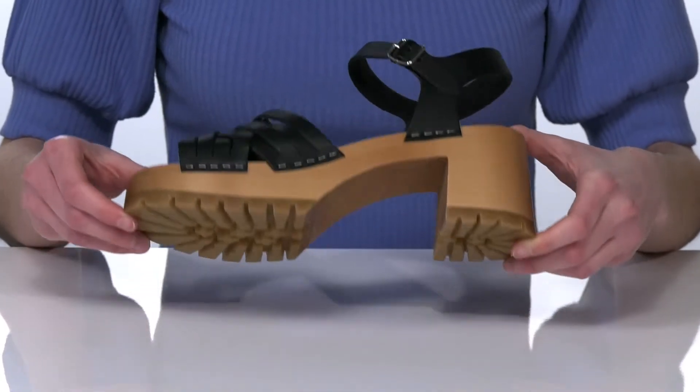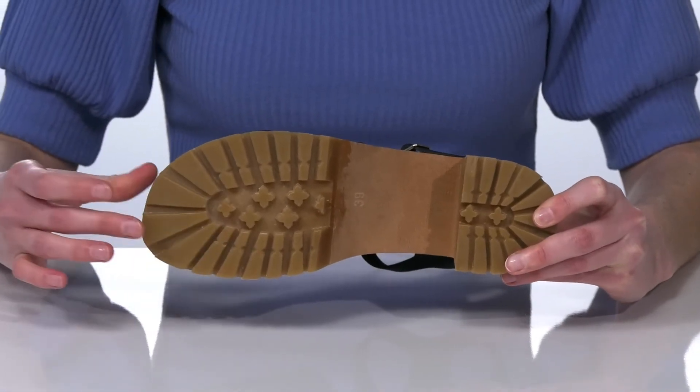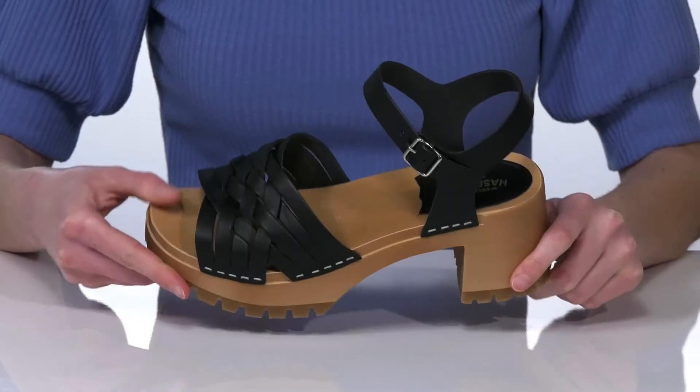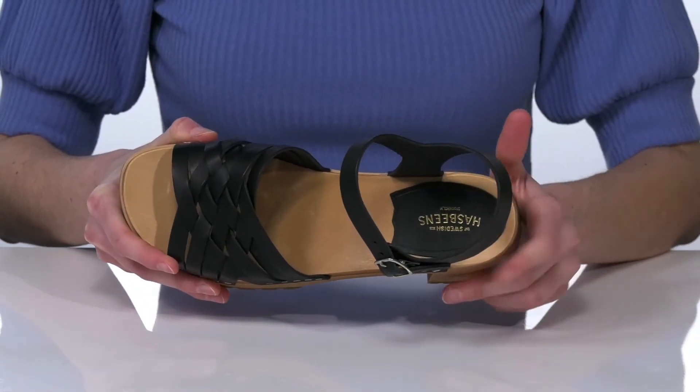The outsole is made of a textured rubber that has a lugged tread for plenty of traction and durability. Inside is leather lined with a little bit of leather padding right under the heel.